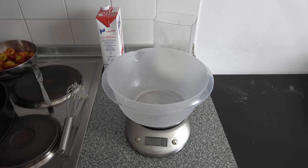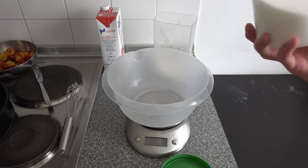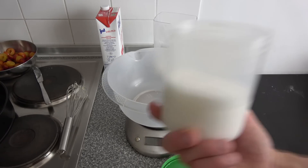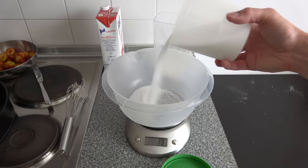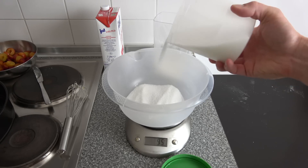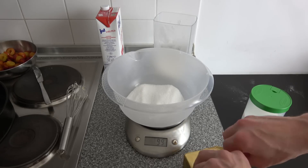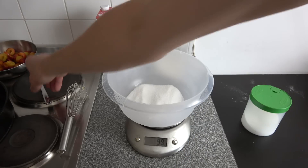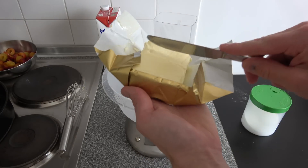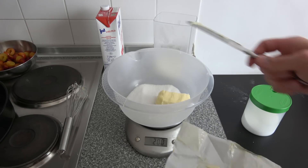We are also going to need a few crumbles to sprinkle on top. For the crumble mix, we need one part sugar, one part fat — butter in this case — and two parts flour. That means 100 grams of sugar — exactly 100 grams, that's nice. And we also need 100 grams of butter at room temperature — not too soft or too warm.